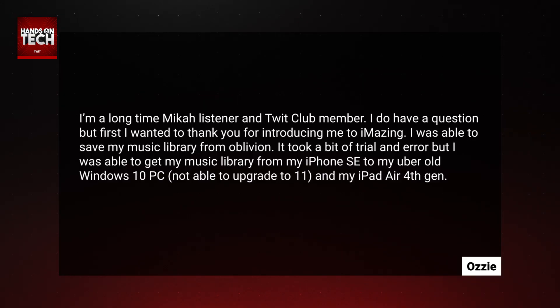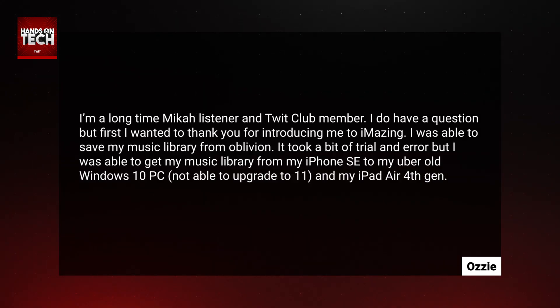I was able to save my music library from oblivion. It took a bit of trial and error, but I was able to get my music library from my iPhone SE to my uber old Windows 10 PC — not able to upgrade to Windows 11 — and my iPad Air fourth gen.